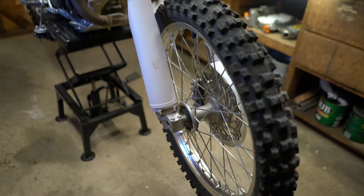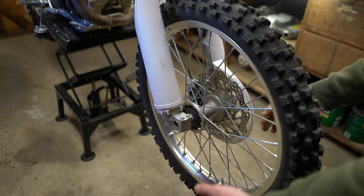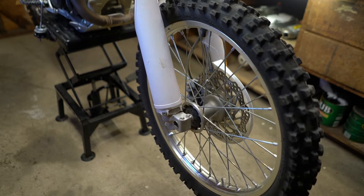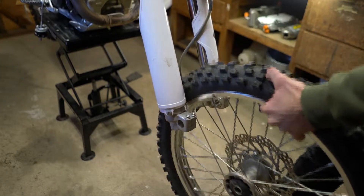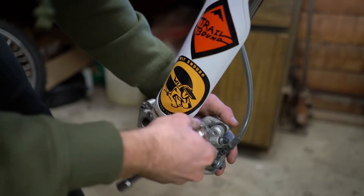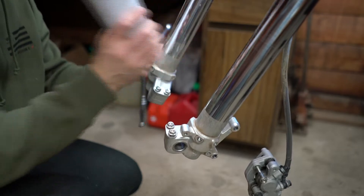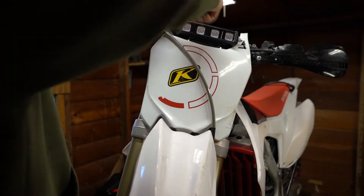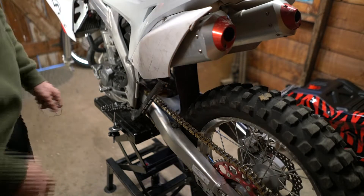Step one on the front end: remove the wheel, fork guards, disc protector, and the brake. Take the brake off the mount on the fork, then unmount it from the handlebars as well. Keep the front axle because we will actually be reusing that. Front brakes are off — the front end is taken care of.